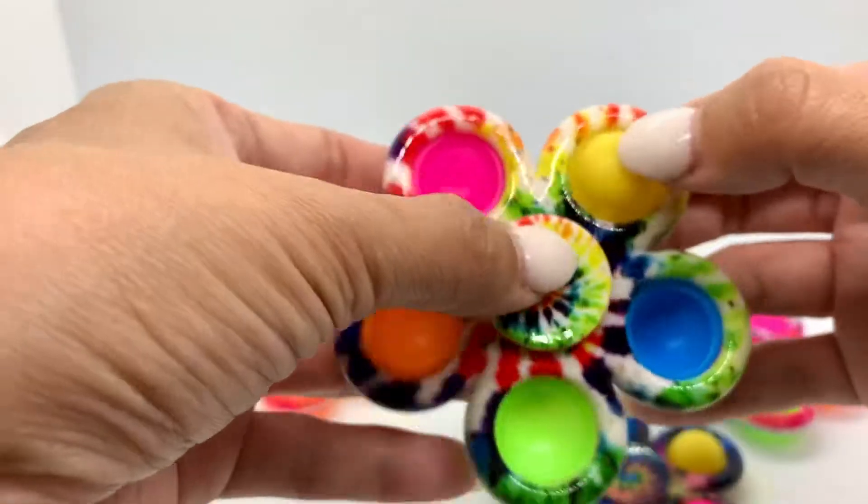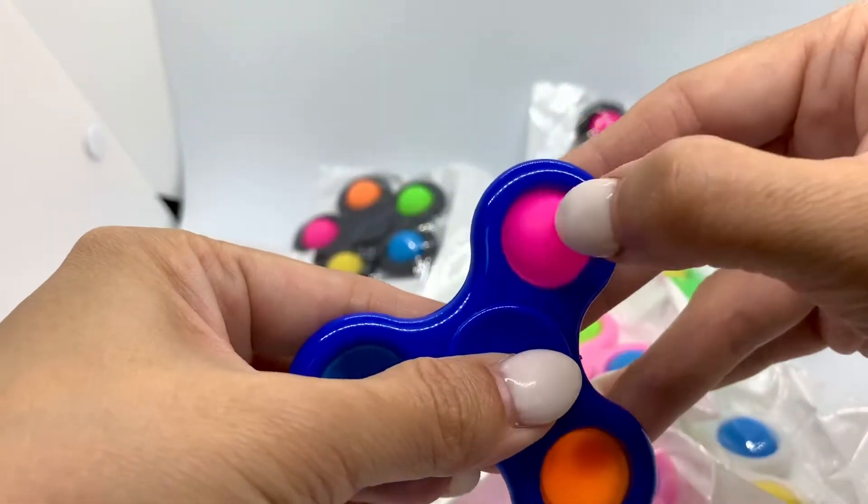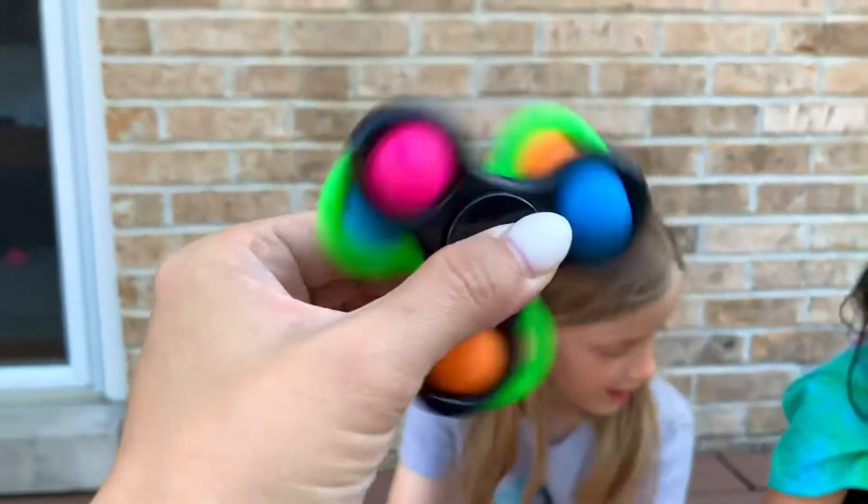The toy makes a slight popping sound that is just satisfying. You can stack them, spin them, pop them, or share them with a friend.